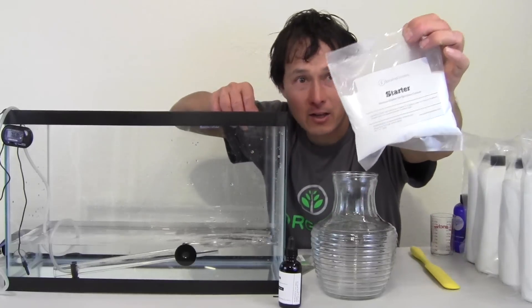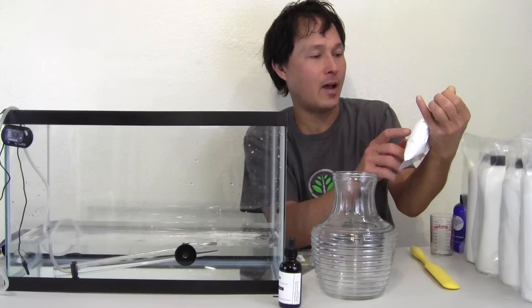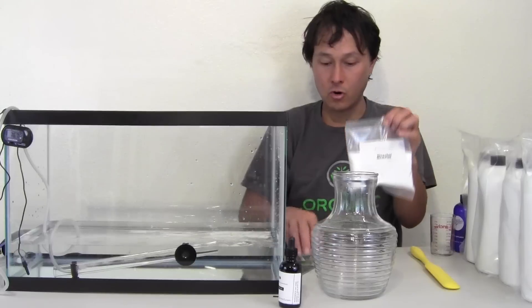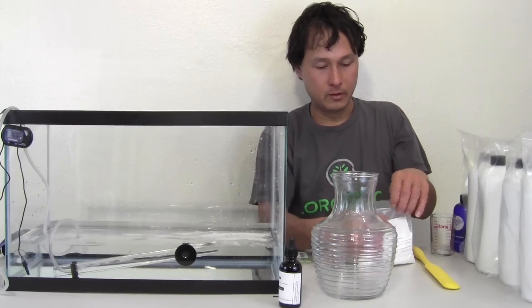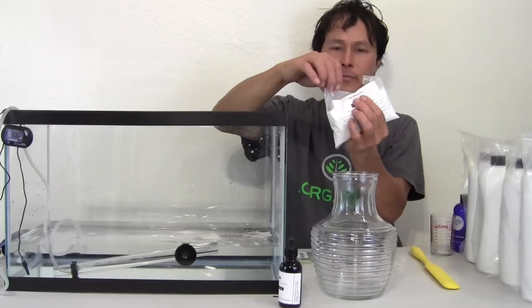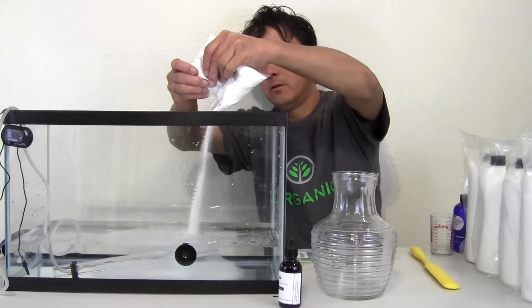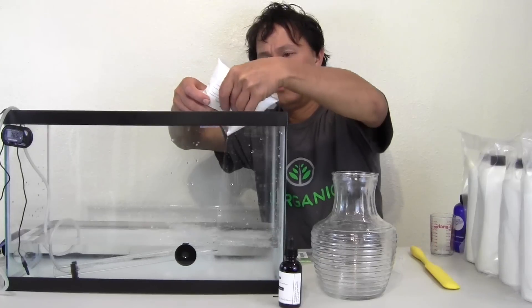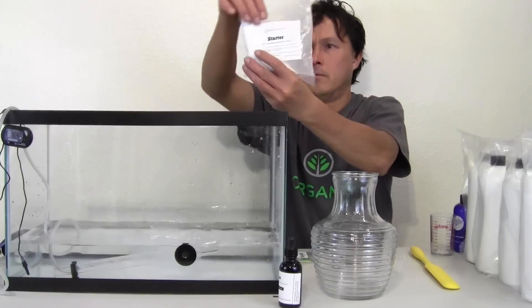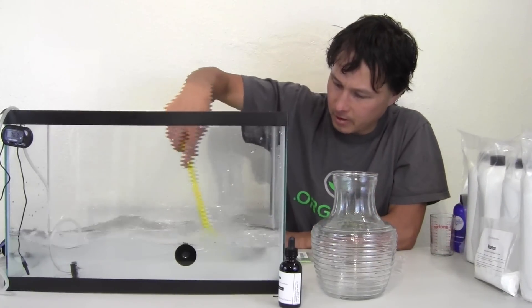Now we need to add our nutrients. The first thing is the starter mixture. The instructions say add half a bag of starter to two and a half gallons of water, or one bag to five gallons. Use only reverse osmosis or distilled water — which is what I'm using. So I'll carefully pour out about half of this into the tank, then stir it up and get it nice and mixed.